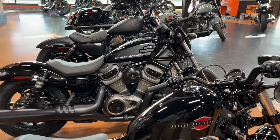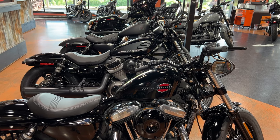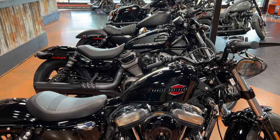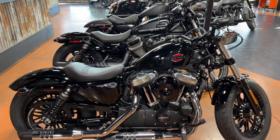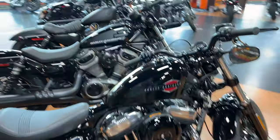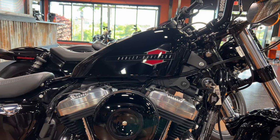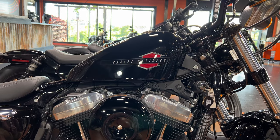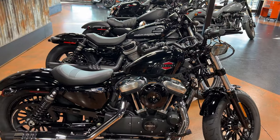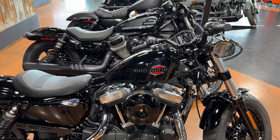Let's talk about fuel capacity. Your 48 comes in last place with 2.1 gallons. I've defended small gas tanks in the past, and I'm going to defend this one because it's absolutely one of my favorite style tanks — a little peanut tank. Super clean and simple, but you're going to stop a lot. If you're riding this thing hard, you'd be lucky to probably get 80 miles out of that.